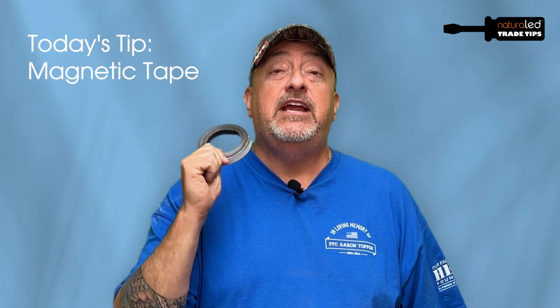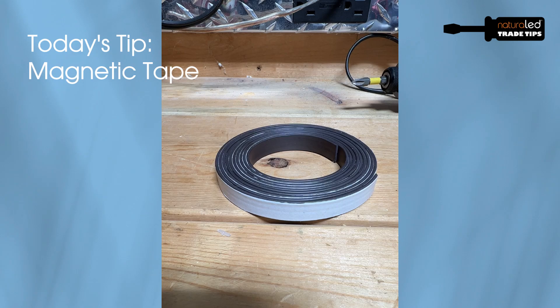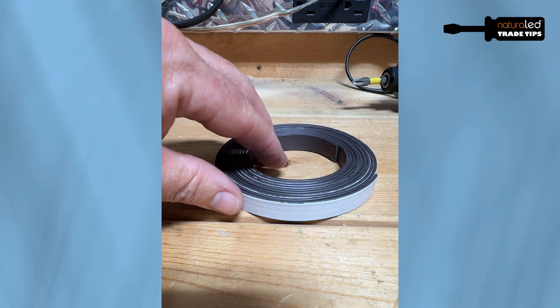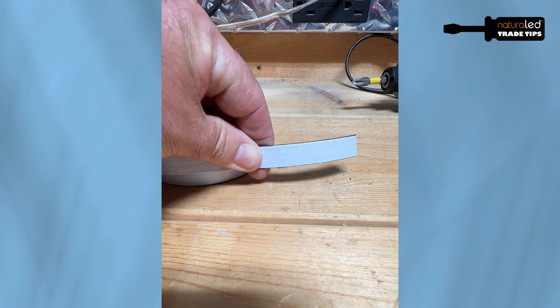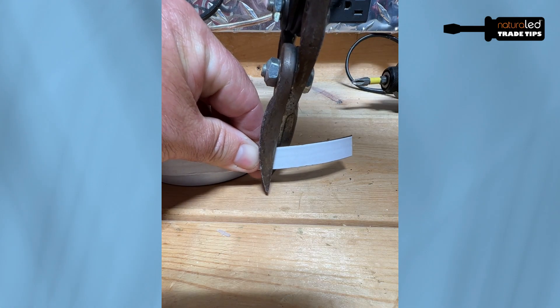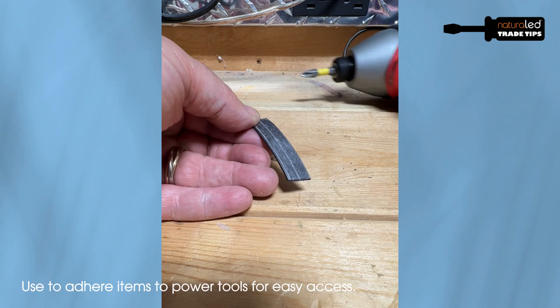Go out and get yourself a roll of magnetic tape. It basically has adhesive on one side and a magnet on the other side. I use this for a variety of different things, but one of the things I find most useful is I cut some strips off and tape them to my various power tools.